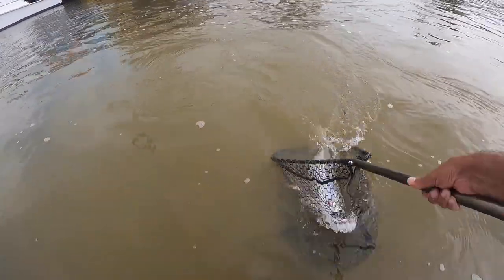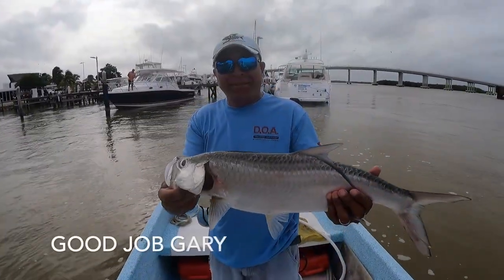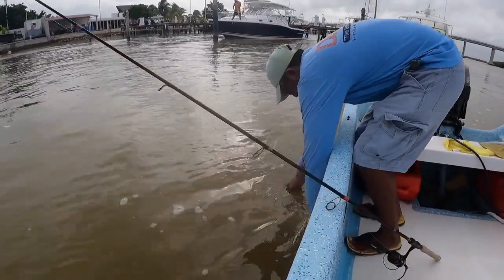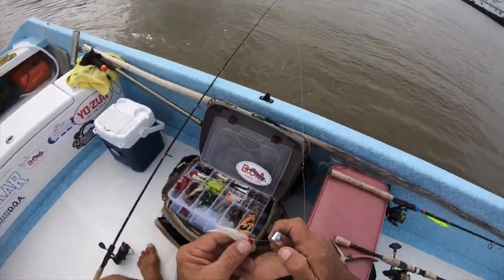Not too much, not too much. Got him in, Gary, got him in buddy. So that's two tarpon in the boat here this morning.